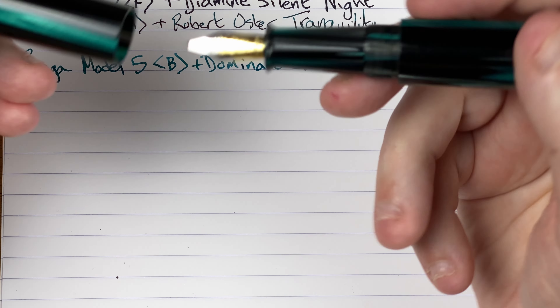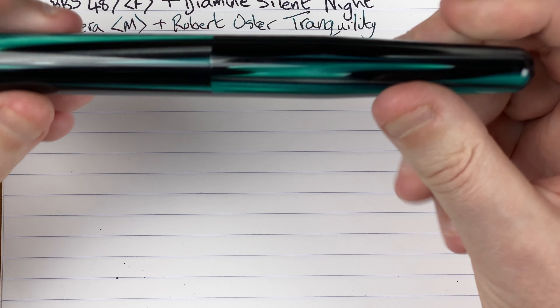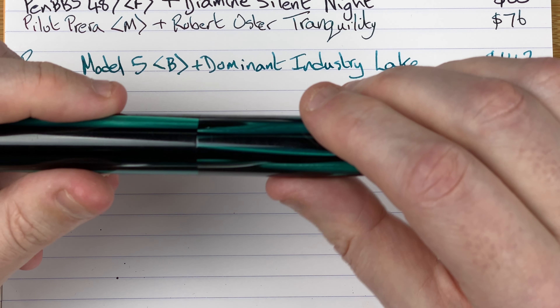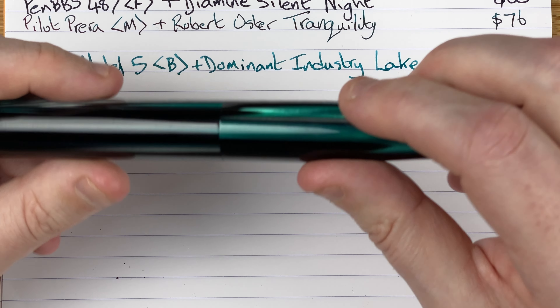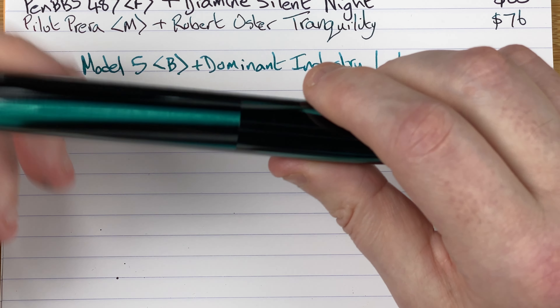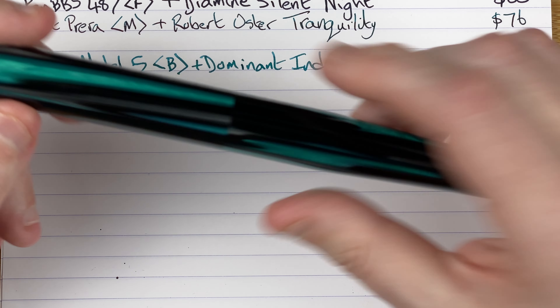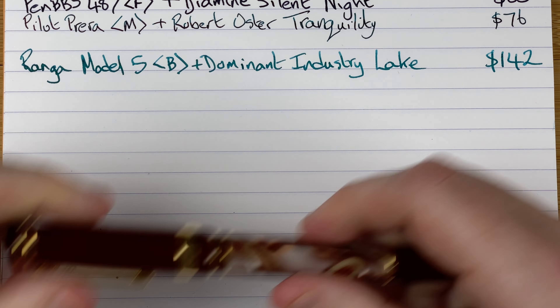Price for this pen when I got it was 142 Aussie dollars — I'd expect that's gone up now. It's an Indian-made pen. One thing I will say is it does have a slight odor to it — not unpleasant, but even after a couple of years it's still there. I love this green swirl pattern as well. Anyway, that's the Ranga Model 5.